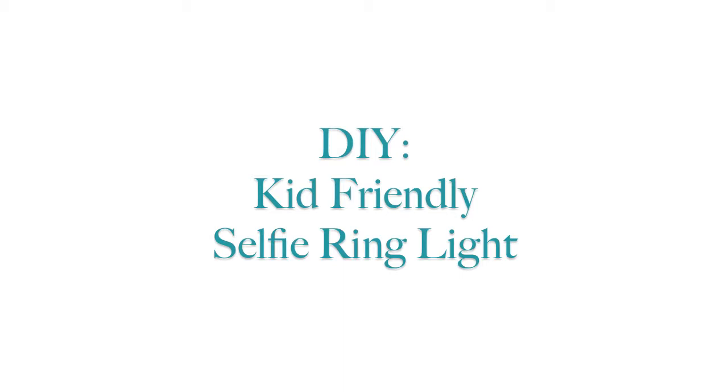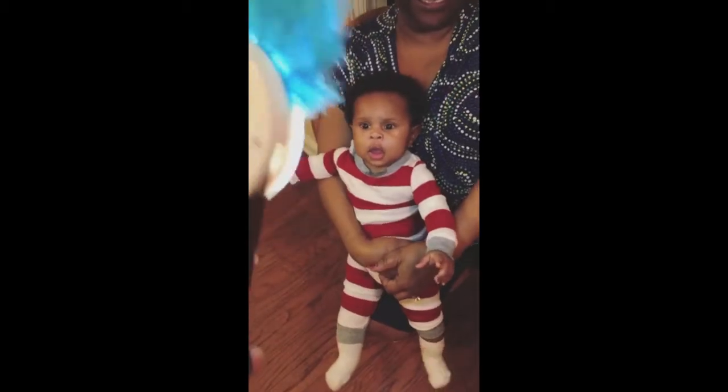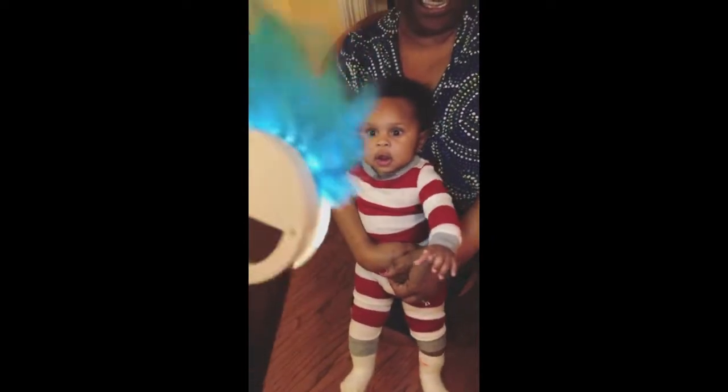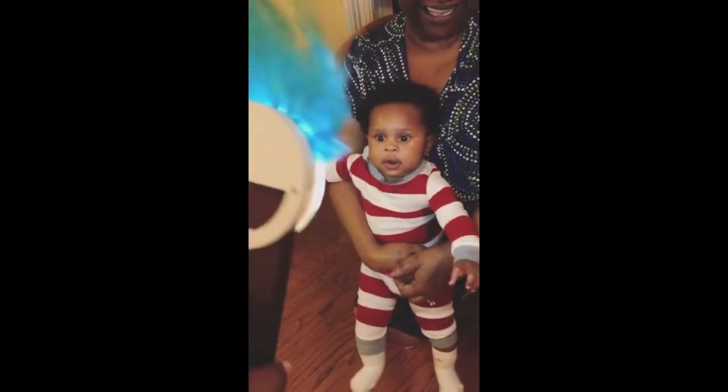So what I did — I made one, gave it to my sister for Christmas, and then I tested it on my daughter to see if she would really like it. And here's what she thought: 'You like the selfie light?' As you can see, she loves it.